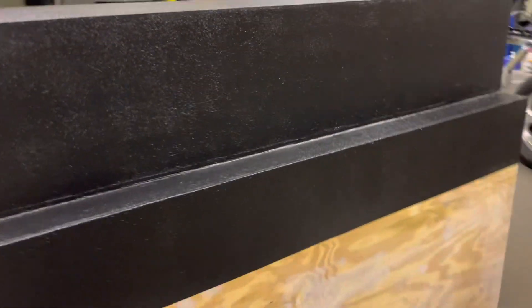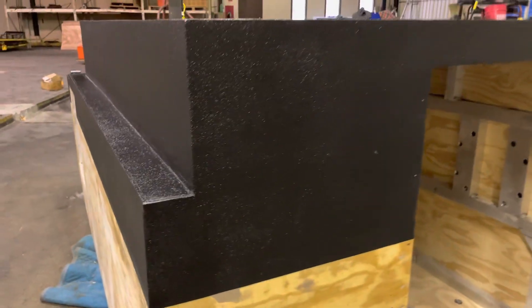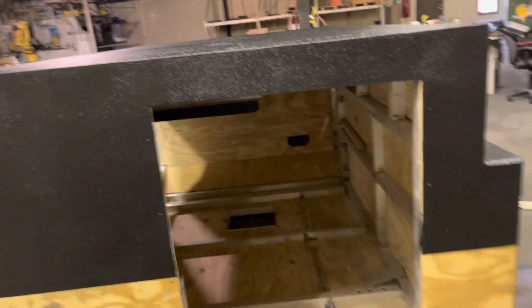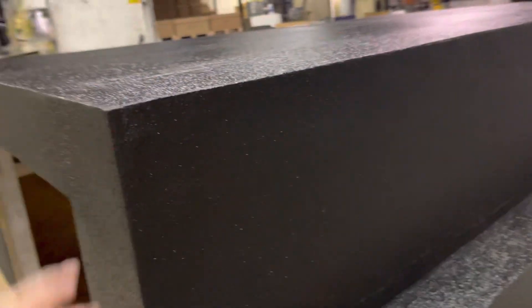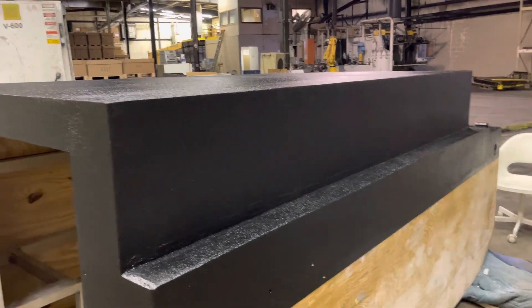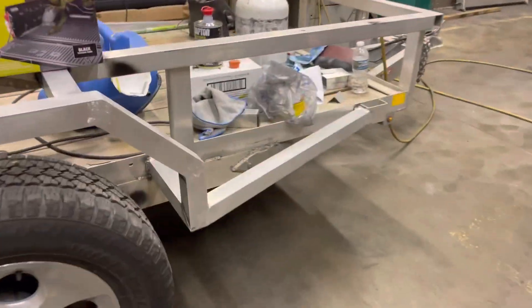I'm really happy with this second coat. It is shiny, it feels good — it's only been on for an hour, hour and a half. It's not really tacky but it's almost like rubbery. Overnight it turns into hard plastic — it is seriously hard stuff. It's probably 10 mils thick at this point because I put a really heavy coat on the second time.